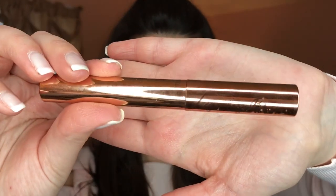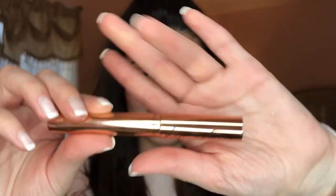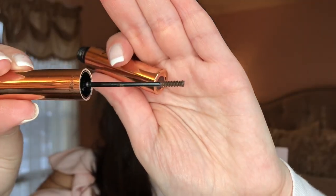To hold my brows in place all day, I use the Charlotte Tilbury Legendary Brow Gel in the color Supermodel, and fill in the rest of the gaps.